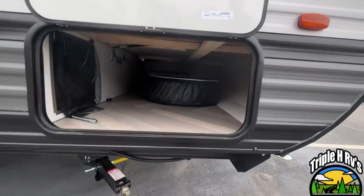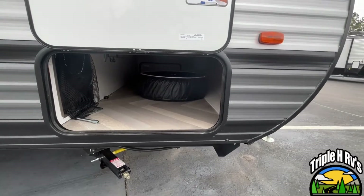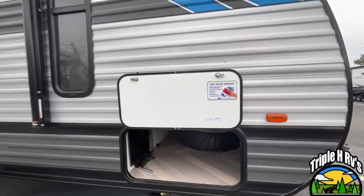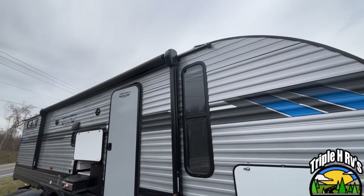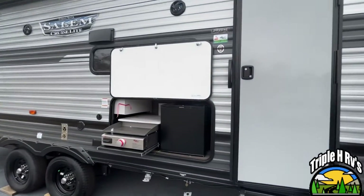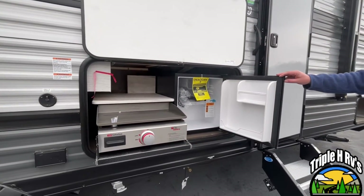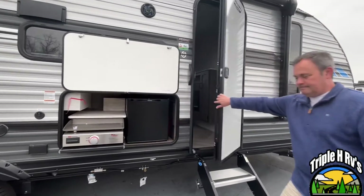Right here at the front you're going to see your pass-through storage. The spare is in here for transport but that will mount on the back of your camper. You have a nice long power awning with LED light strip. We have an outside kitchen with a griddle and a mini fridge.